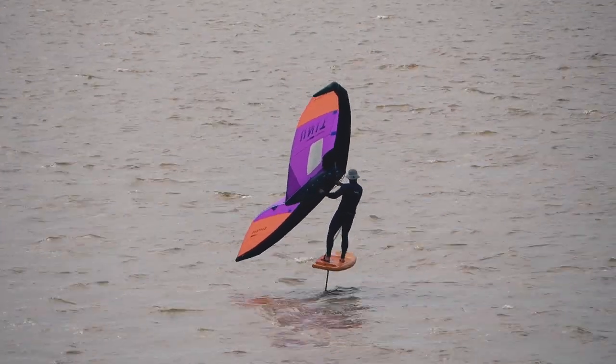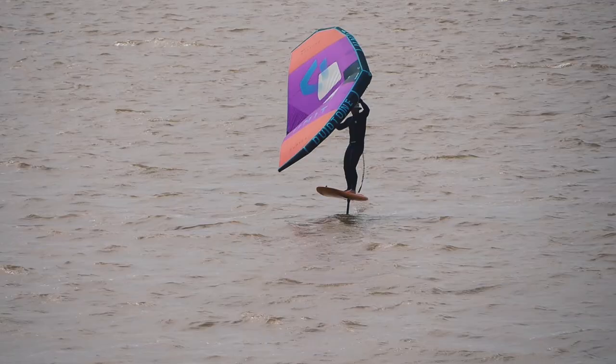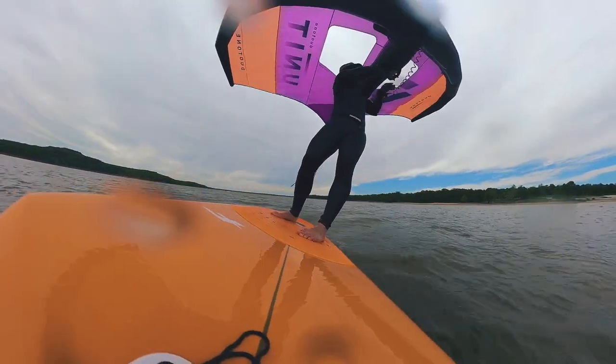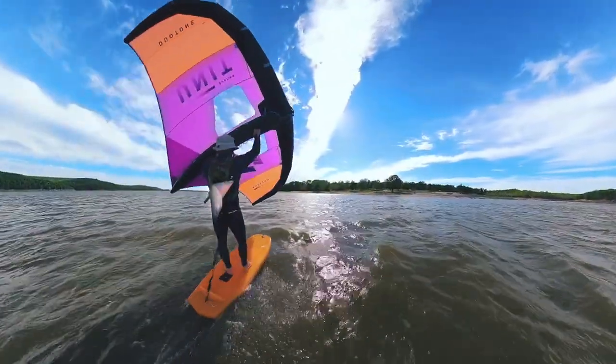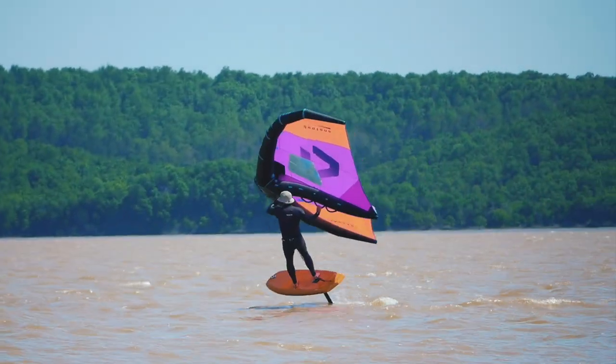Then apply pressure through the windward rail of the board to maintain that upwind position. The wing will actually provide more stability and counter the rail more than you may think. When attempting in the lightest of conditions, you may need to pull the wing more into you to counter the foot switch and rail pressure, as well as pump the wing on the exit. Don't be surprised if you need a quick touchdown before re-initiating speed on foil.